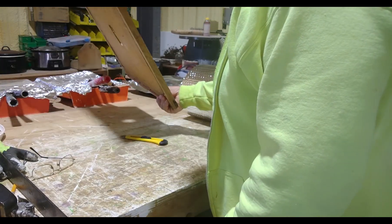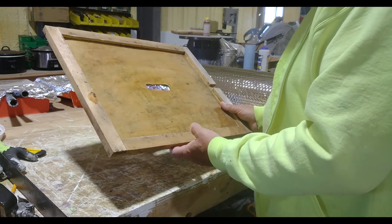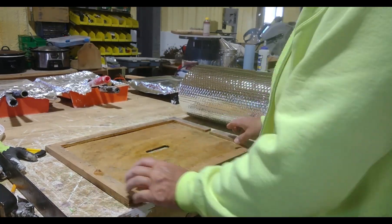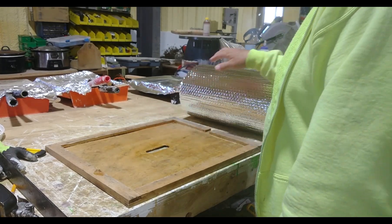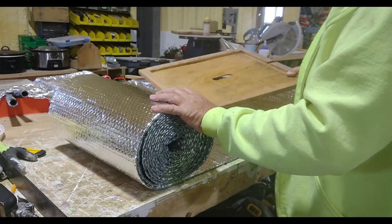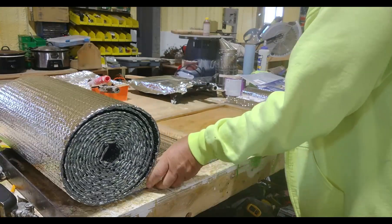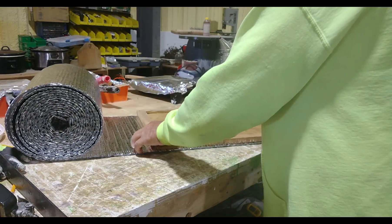All I do is use the inner cover. If you have an eight-frame hive, you just use an eight-frame inner cover — the length will be the same but the width will be shorter. You could still use the 16-inch roll; you'll just have scrap. So just line this up trying to get it so you can see.